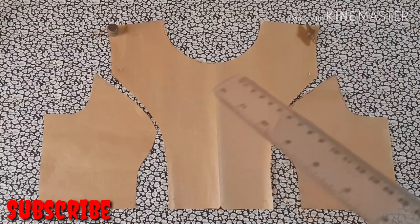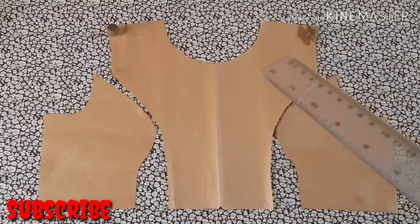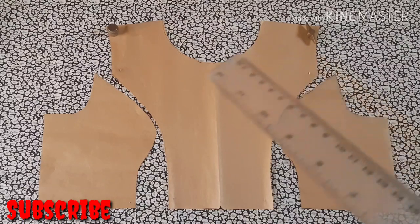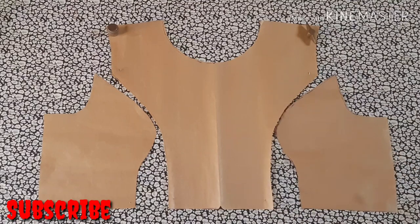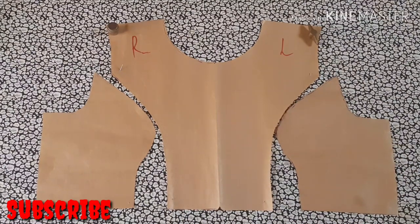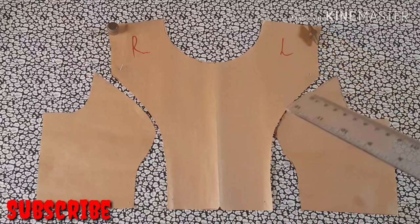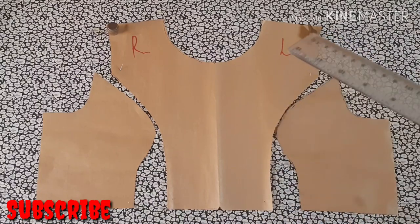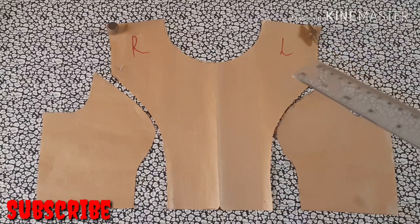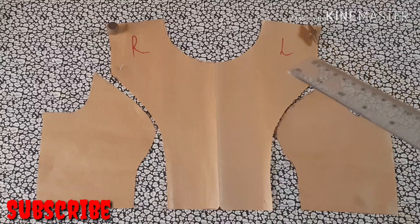The next thing to do is to determine where you want the off-shoulder to be — whether right or left. I want the off-shoulder to be at the left side, so I'm going to level this right and left so you can differentiate it. After leveling, I'm going to measure where I want the off-shoulder to be. You can make yours higher or lower, but what I did was measure from the shoulder area down by two and a half inches.